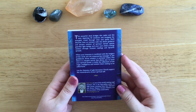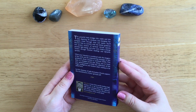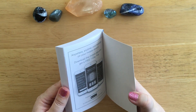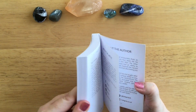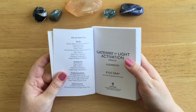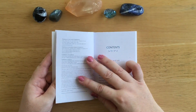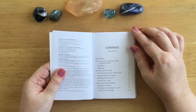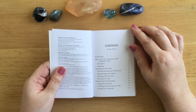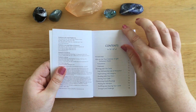This is quite a chunky guidebook - 167 pages, which is a good size. The contents include: how to use your Gateway of Light Activation Oracle, activations, gateways, working with the cards, free will and the law of attraction, approaching with integrity, bonding with your deck, storing your cards, conducting oracle readings, raising the vibration, shuffling and clearing your cards, and strength and challenge.